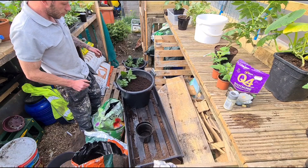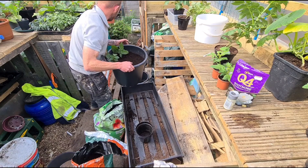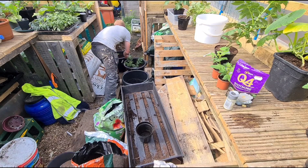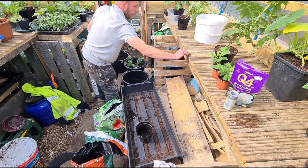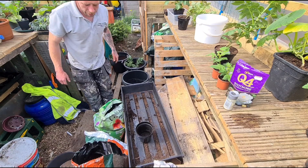Just top it up once the pot's filled up a bit. So I'll get these other three done.